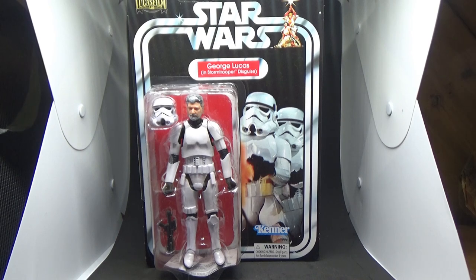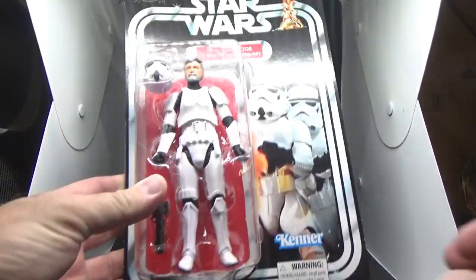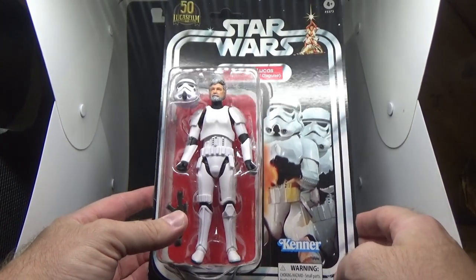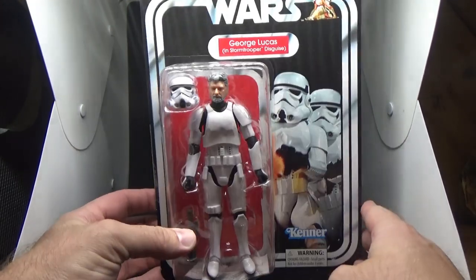Hey Star Wars fans and Black Series action figure collectors, welcome back to the Box of Light. Today we're looking at George Lucas in Stormtrooper disguise — part of the Black Series 50th Anniversary of Lucasfilm. This is an exclusive that just came out here at Zing and EB Games in Australia.